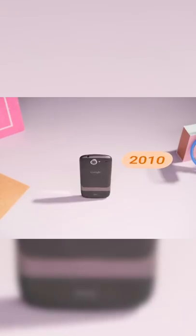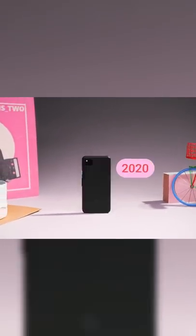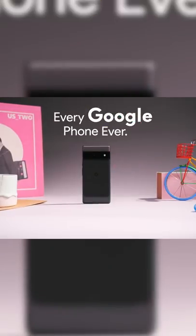Not gonna be confusing at all. Guys, I am mind blown right now.